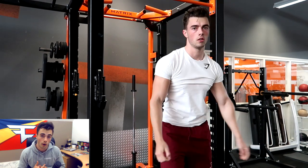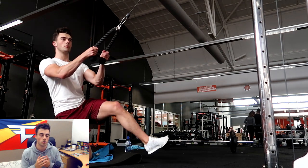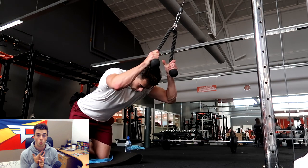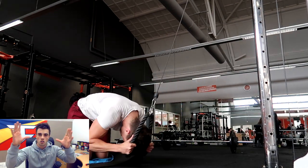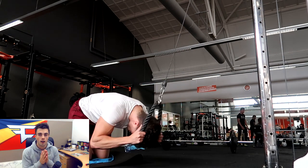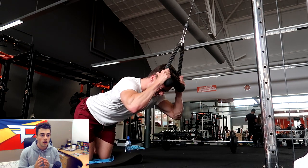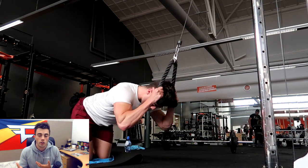The first exercise I always do is a hanging something — a hanging leg raise, a hanging knee raise, or weighted hanging leg or knee raises — because it really stretches out the whole abdominal section. That's a perfect way to start: you stretch it out completely and go from there. Always start out with weighted stuff; it's obviously the heaviest and you have the most energy then.